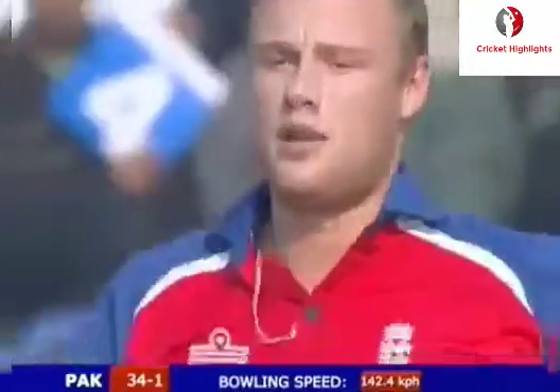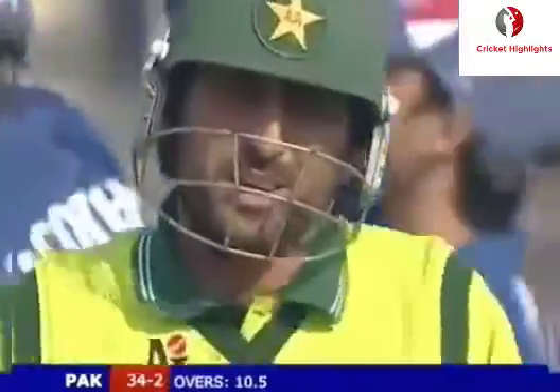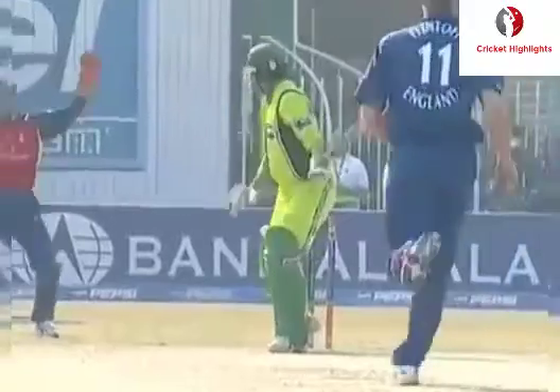First ball, played it on, looking to leave. Inside edge. Flintoff gets the wicket - two in two. Pakistan 34 for two. Big inside edge onto the leg stump.